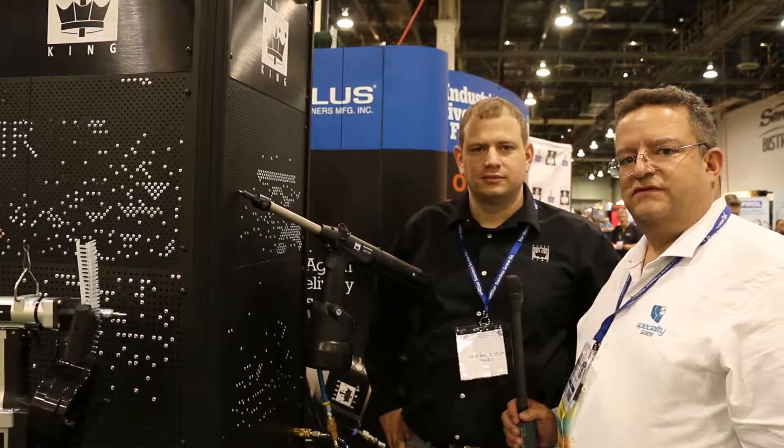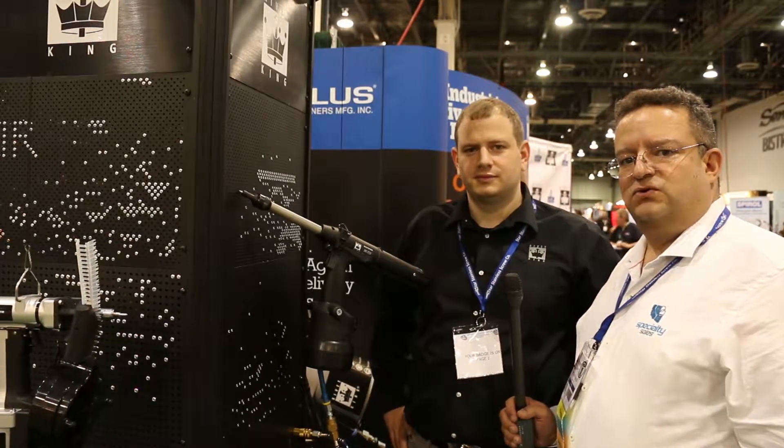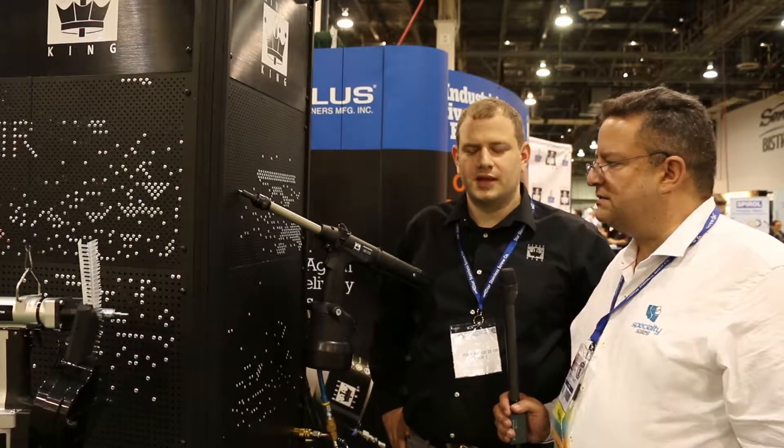We're here with Steve Sherman from Industrial Rivet demonstrating another one of their innovative tools. Steve, can you show us how this works? Thanks Robert.